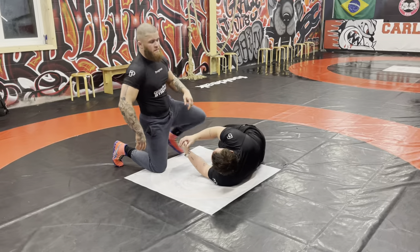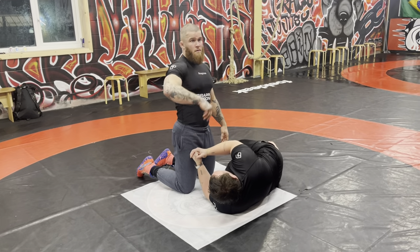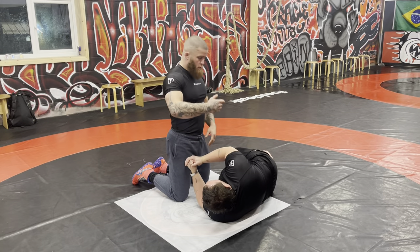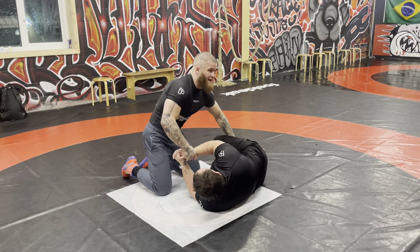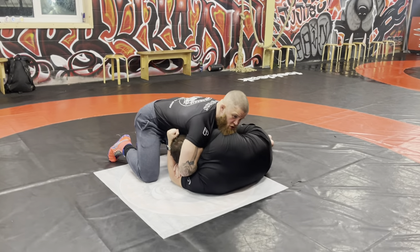Right lads, so cradle — we're going to go back a week to when we did that dance, and we're going to put a little sequence on how you can finish your dance differently. So I've got the same cradle; remember when we're hitting these submissions from here.